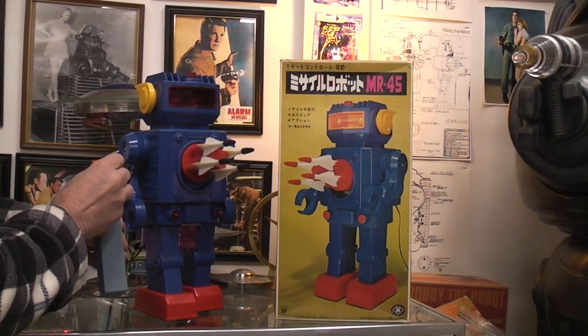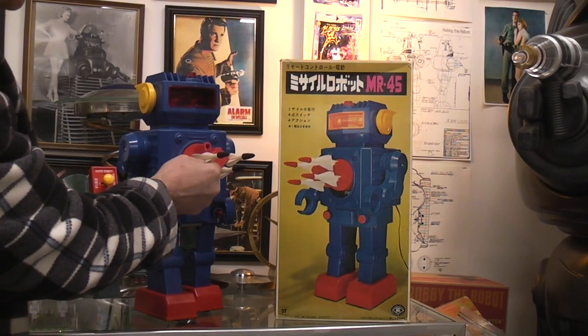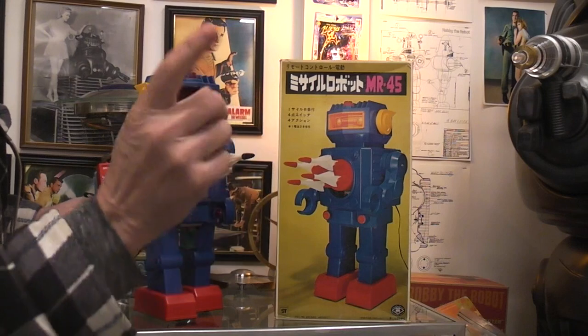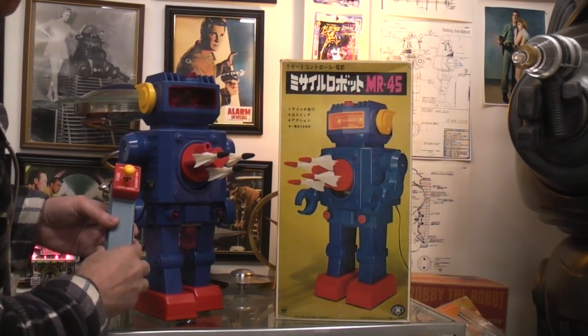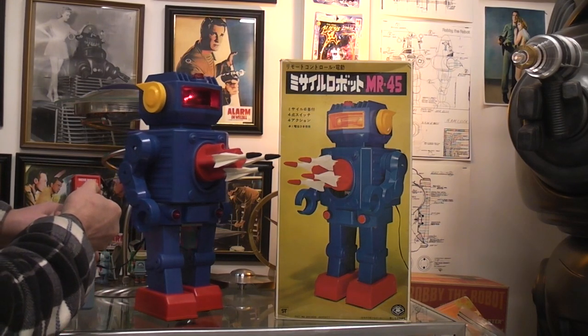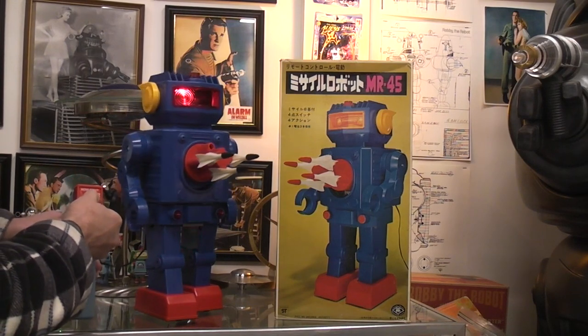I don't know how many I want to fire because I certainly don't want to break them — they are hard plastic and right now they're mint. And that one landed without breaking. So the other two functions you have are moving trunk and moving robot. By moving trunk, they mean you can steer the waist movement back and forth.